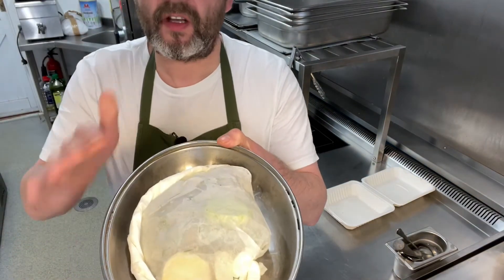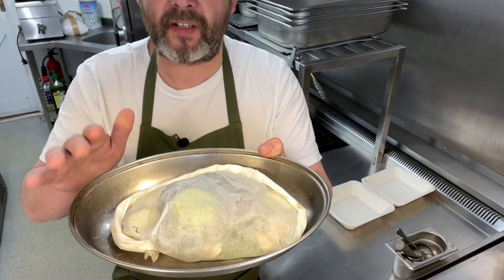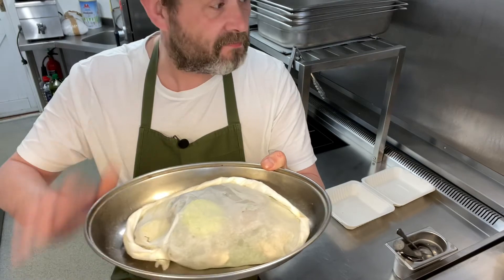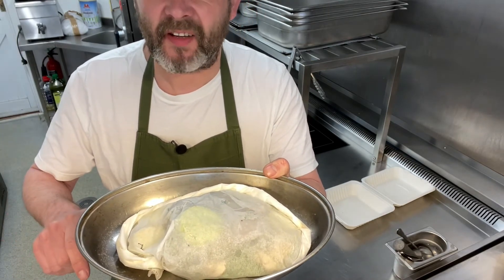So what we're going to do now, we're going to pop this in the oven at 200 degrees for 15 minutes, and then it's as simple as that. In the meantime, do whatever you need to do in the next 15 minutes, and we'll see you then.